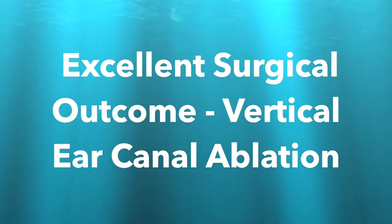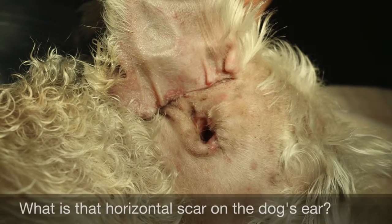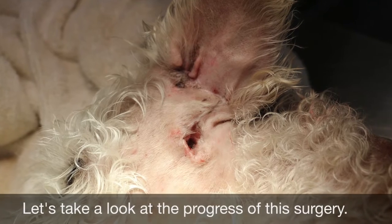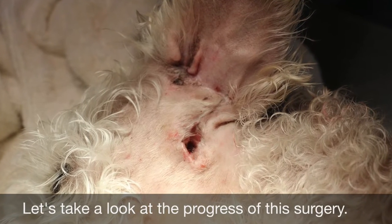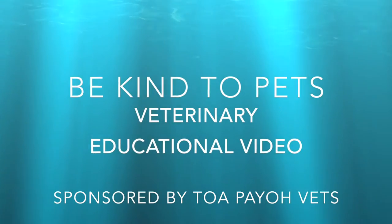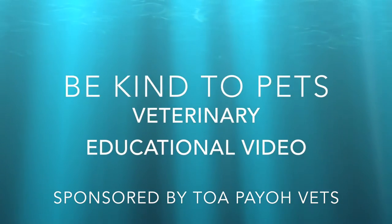Excellent surgical outcome: vertical ear canal ablation. What is that horizontal scar on the dog's ear? Let's take a look at the progress of the surgery. This is a Be Kind to Pets veterinary educational video sponsored by TopioVets.